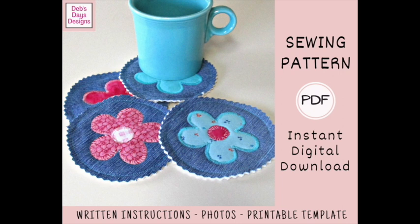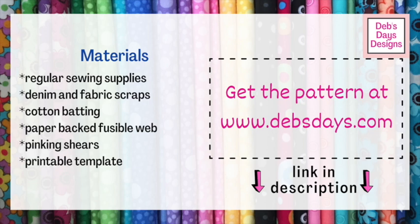All right, let's get this project started. Along with your regular sewing supplies for this project, you'll need denim, fabric scraps for the flowers and the centers, cotton batting, a paper-backed fusible web like Heat and Bond, pinking shears, and don't forget the printable template.